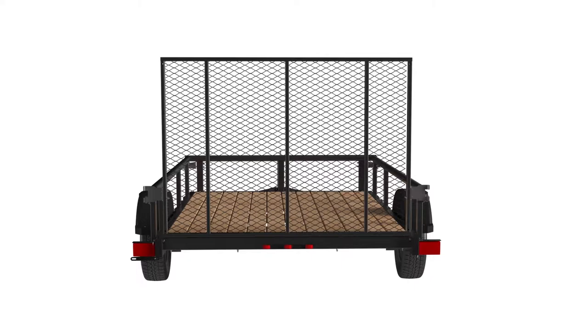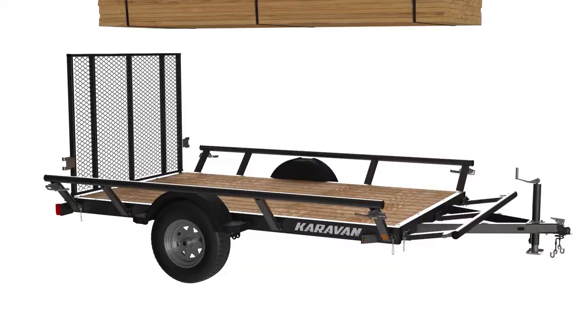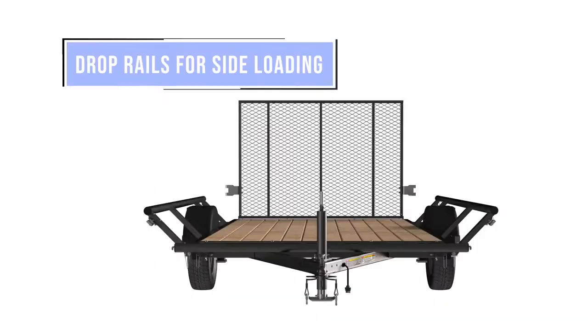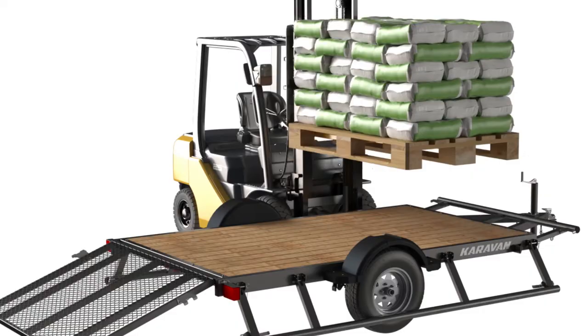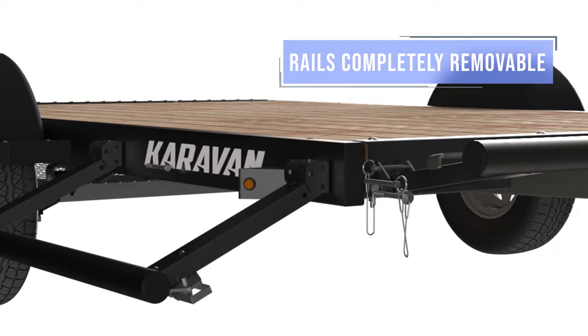The Caravan lineup of utility trailers is loaded with smart features to help you get more done. Our utility trailers have more functionality via our patented fold-down rails. Pivot the rails down to haul wider, longer loads, drop them down all the way for easy side loading — even by forklift — or simply remove the rails altogether.